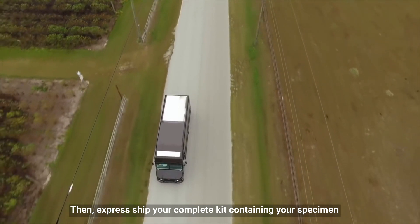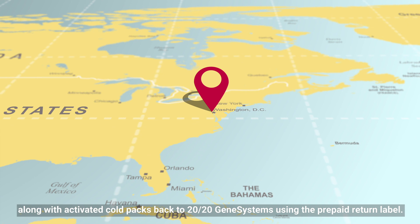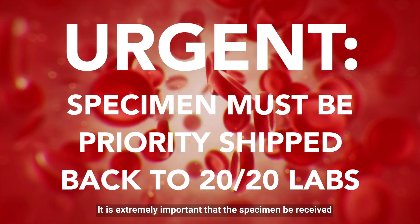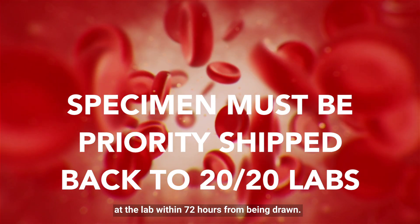Then, express ship your completed kit containing your specimen along with activated cold packs back to 2020 Gene Systems using the prepaid return label. It is extremely important that the specimen be received at the lab within 72 hours from being drawn.